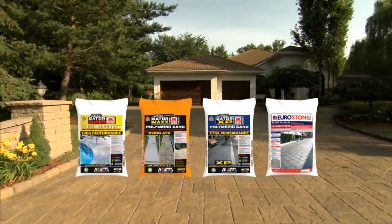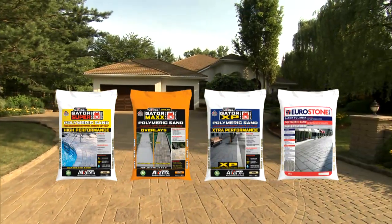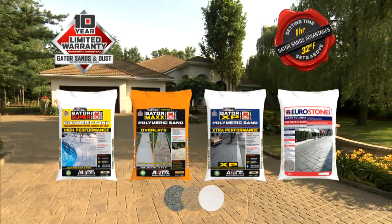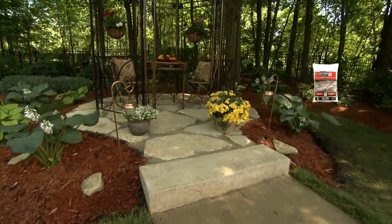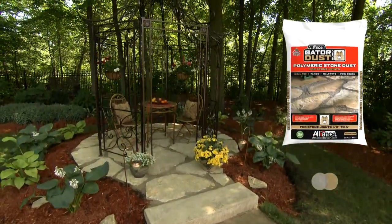Gator Super Sand, Gator Max, Gator XP and Eurostone Bond. Gator Sand and Dust have a limited warranty of 10 years with the fastest setting time in the industry. Gator Dust is offered in Stone Grey and Sahara Beige.